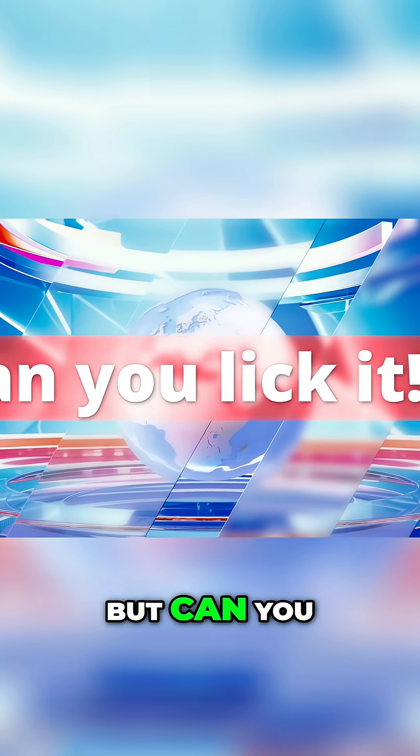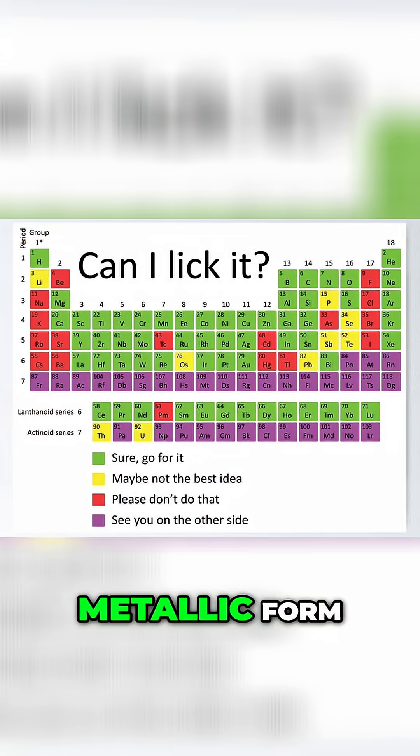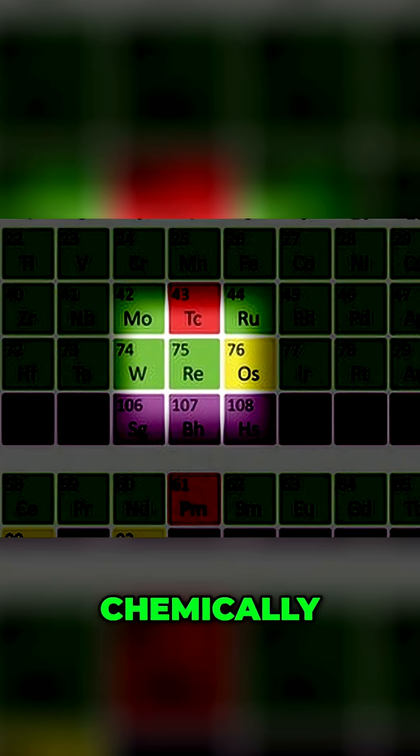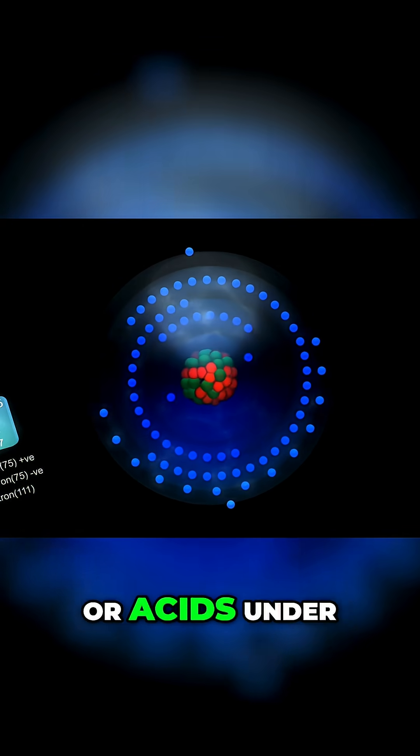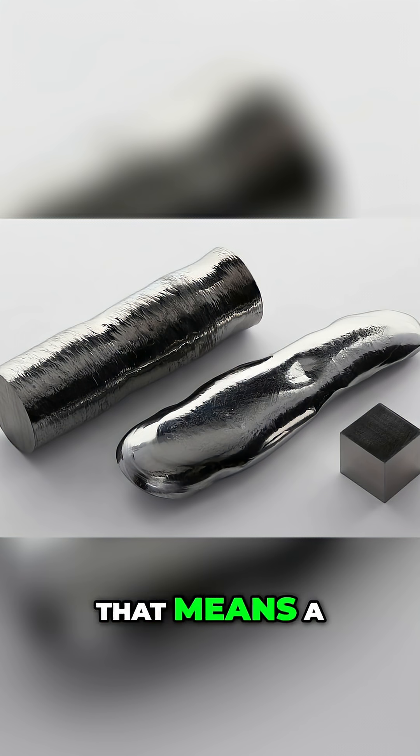Okay, so it is dense, but can you lick it? In its pure metallic form, uranium is considered chemically stable and largely non-toxic — we also see this in the periodic table. Unlike heavy metals such as mercury, cadmium, or lead, uranium doesn't easily dissolve, oxidize, or react with moisture or acids under normal conditions.